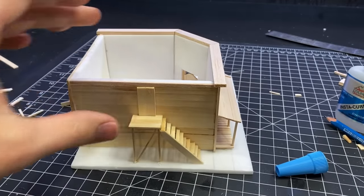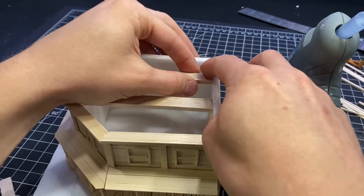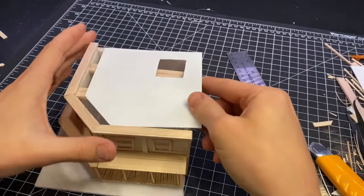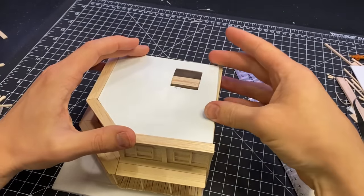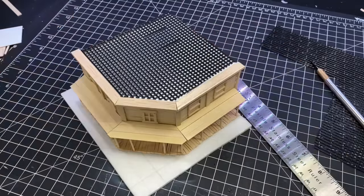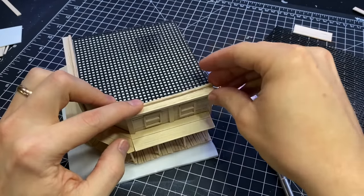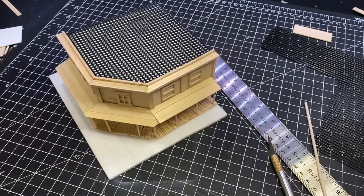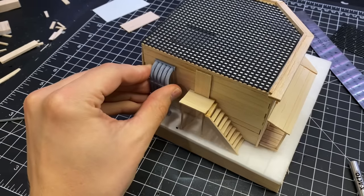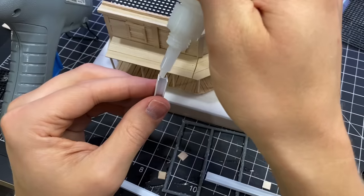I added a little door which I'll detail later, added some beams across, and used a piece of scrap styrene as a lid. I went with some plastic canvas to go on the top — I should have found something more to scale, but I didn't have anything on hand so I had to make do. Then it was time to start adding the details.